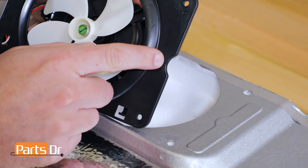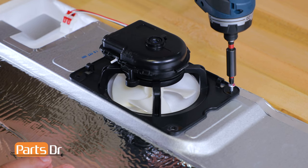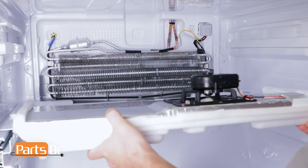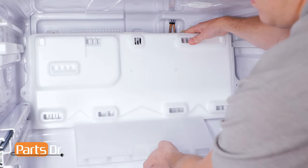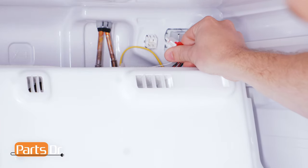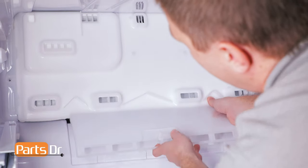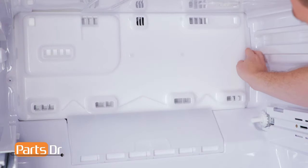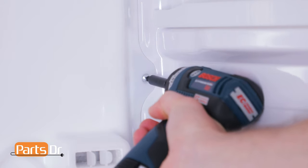Align the notch on the fan with the notch on the cover, then set in place. Now reinstall the four Phillips screws. To reinstall the cover, push it to the rear, then rotate it up and set it on the slide rails. Now reconnect the electrical plug. Insert the top of the cover into the slot in the ceiling, then push the bottom parts until they snap into place. Then reinstall the two Phillips screws.